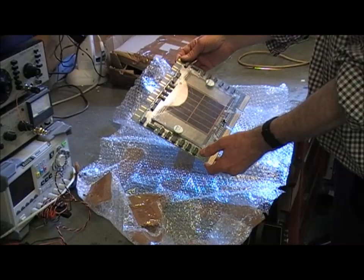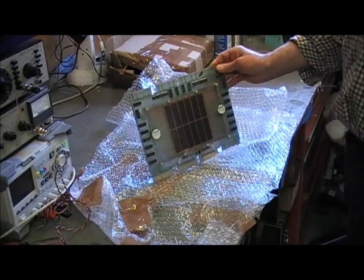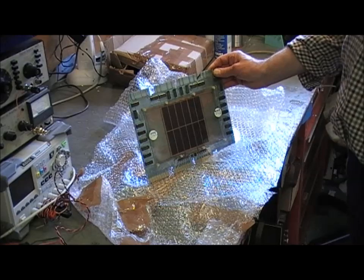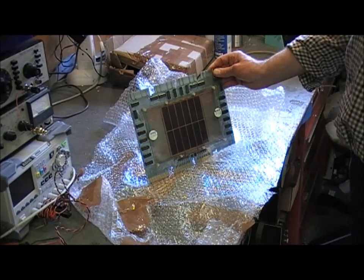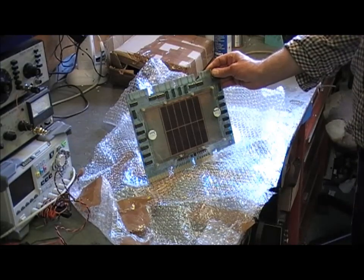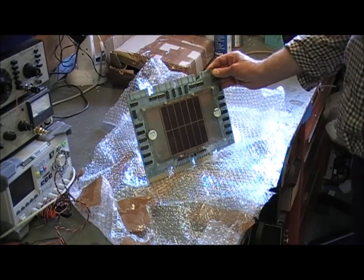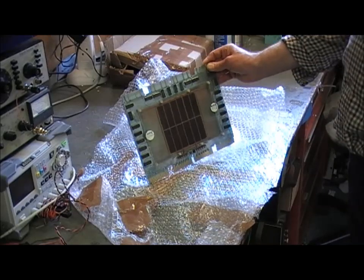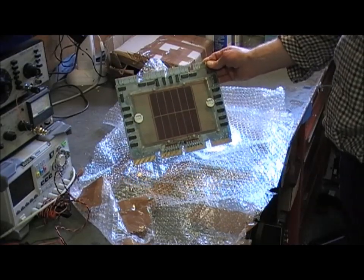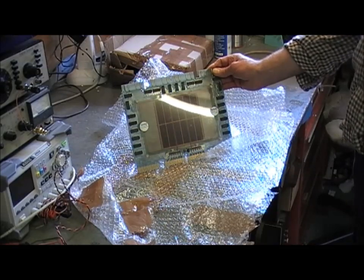Core store was developed in the mid-50s and rapidly replaced the existing technologies of the time for memory — notably serial delay lines, normally acoustic delay lines using either mercury or nickel delay lines, and also the Williams tube which was a CRT that stored data capacitively. There were also drum serial memories as well, and they were pretty well replaced by core store, which lasted until the mid-70s when it was itself replaced by semiconductor memory when that became practical.